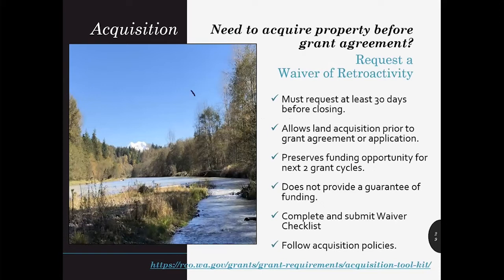As a general rule, don't start project activities before your grant agreement is signed. Even if your project ranks at the top of your lead entity's funding list, check in with your grants manager before you start work. If you do need to acquire property before you've gotten your grant agreement, we can help you, but we need notice. We can issue a waiver of retroactivity when property acquisition can't wait — for example, if the property is being listed for sale. At least 30 days before closing, you'll need to make a request by sending an email with details about the property, along with the landowner acknowledgement form, the voluntary acquisition notice, and preliminary title checklist. See Manual 3, pages 27 through 28 for details.